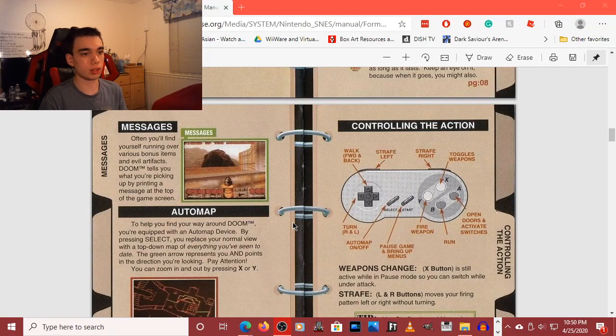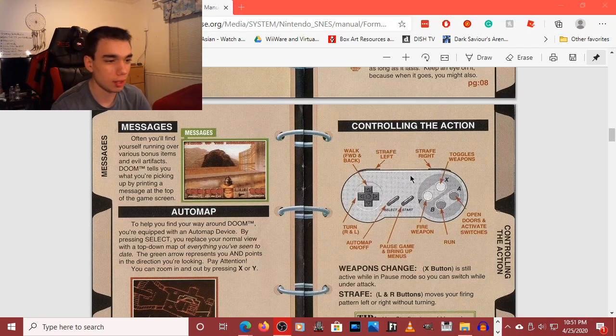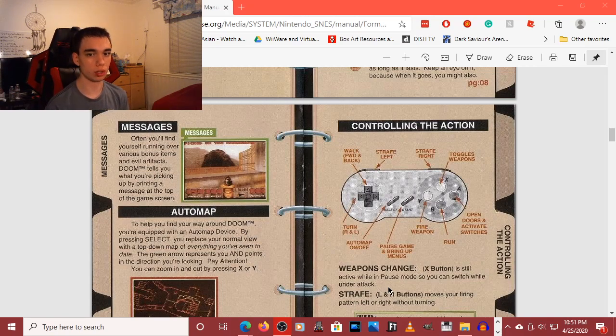I wanted to see if I could try and play Roblox with the Super Nintendo controller. I'm not recommending that you try this, by the way. I just thought I'd go over how I would do it. So the way that I'm going to do this is that I have this manual for Doom for Super Nintendo and Super Famicom. These are the main controls for Doom, which is the game that this manual is for.